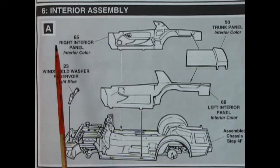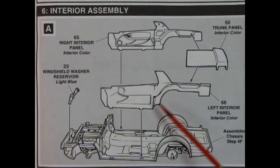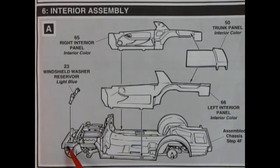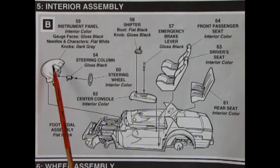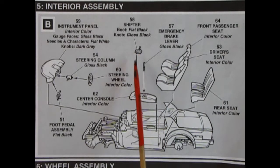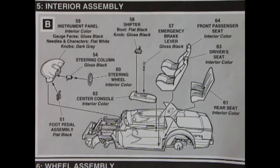Panel 6A is the interior assembly — one of those great kits with separately mounted door panels and rear trunk panel. We also get the trunk floor panel and a windshield washer reservoir. Panel 5B is interior assembly featuring a wonderful dashboard, steering column, steering wheel, and foot pedals all separate — really excellent work. There's a shifter knob with boot attached, center console, emergency brake, front bucket seats, and rear seat. All that glues in — again, really excellent work.